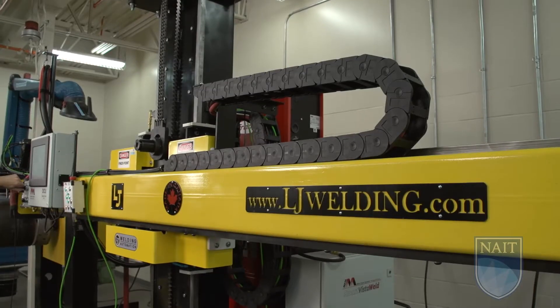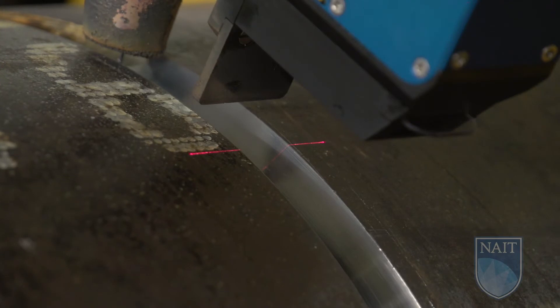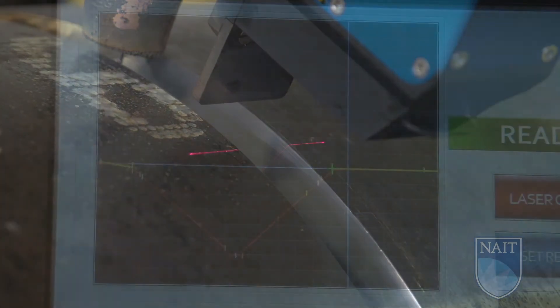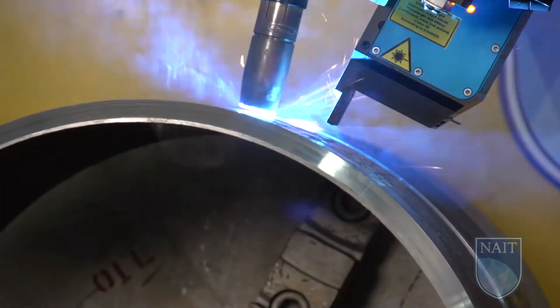You can set the parameters based upon the size of the manipulator arm. It has the ability to move up and from side to side, which allows it to weld something relatively small like the pipe we're welding on today, or a vessel that could be 10, 15, or 20 feet in diameter.